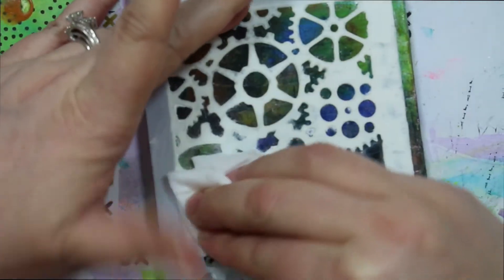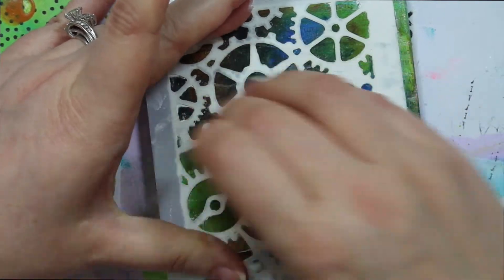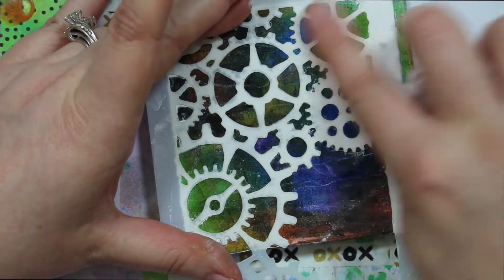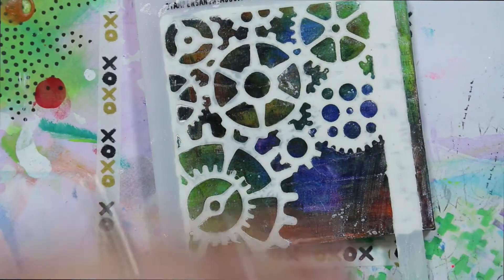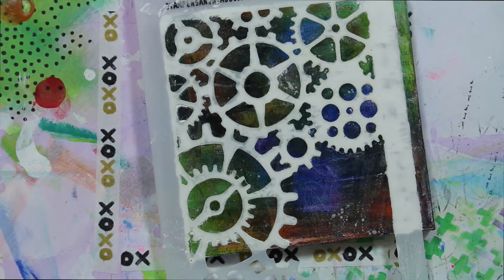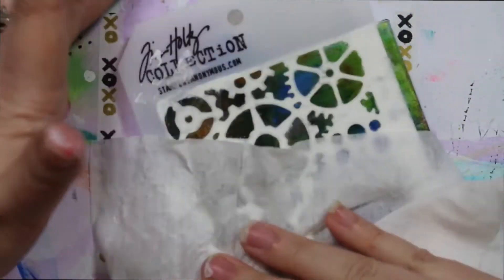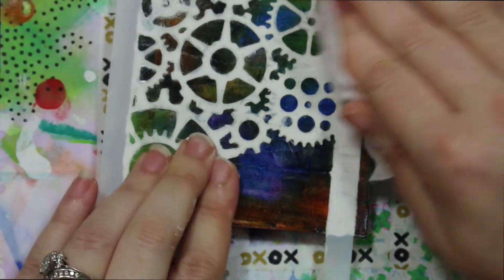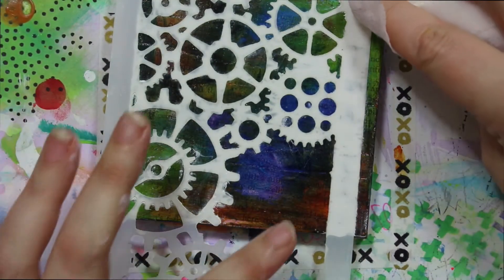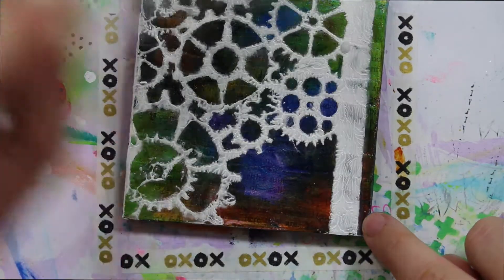Don't be afraid to really get in there. I've never used this before — I don't know, I hope this works. We'll see what this looks like, but I want to grab one more baby wipe. I just want to really make sure I get all of that white off that I can. It's all over my hands, which is fine — it's proof that I'm a mixed media artist.